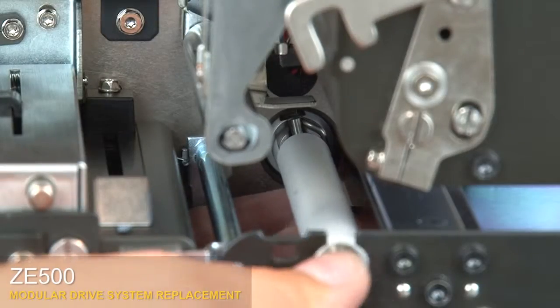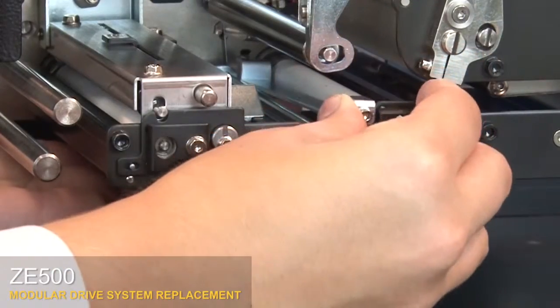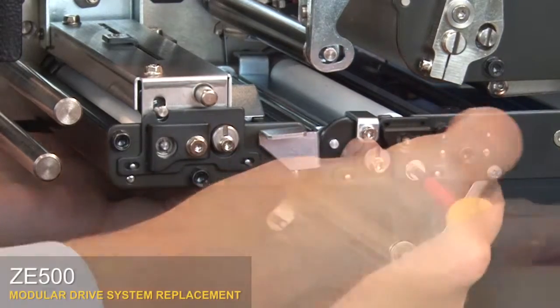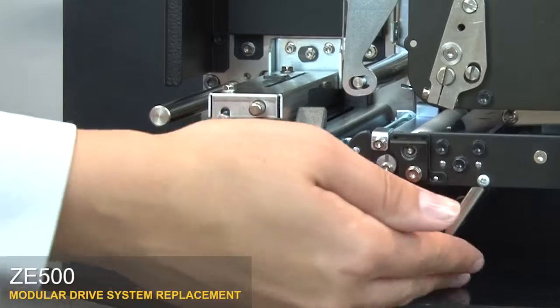Position the peel roller and press until you hear it click. Insert the tab into the mainframe slot. Replace the cam plate on the support pins. Tighten the center screw. Close the bracket.